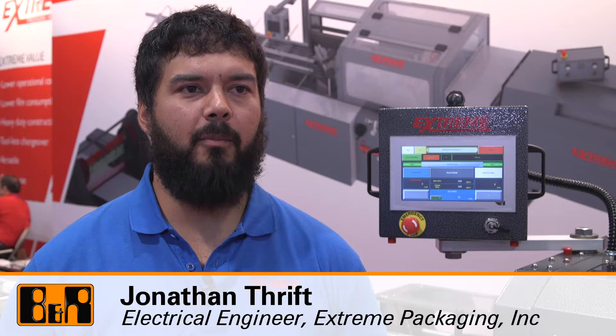Hello, my name is Jonathan Thrift. I'm an electrical engineer here at Xtreme Packaging.